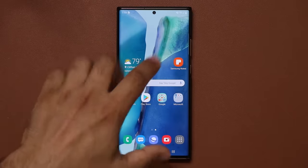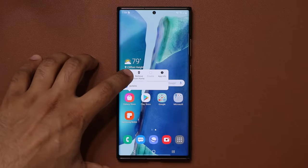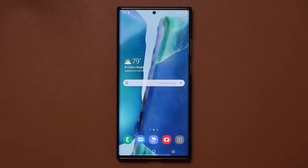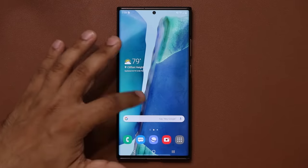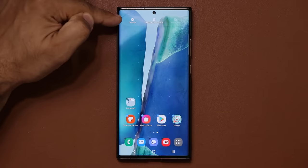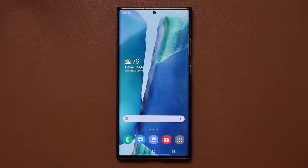On the home screen, it's hard to move things one by one. With a Samsung phone, press and hold, select items from the menu, grab multiple apps, and move them all at the same time. This makes it very easy to move a batch of applications from one screen to another. You can also select multiple items and perform functions like disabling or removing them all from the home screen at once.